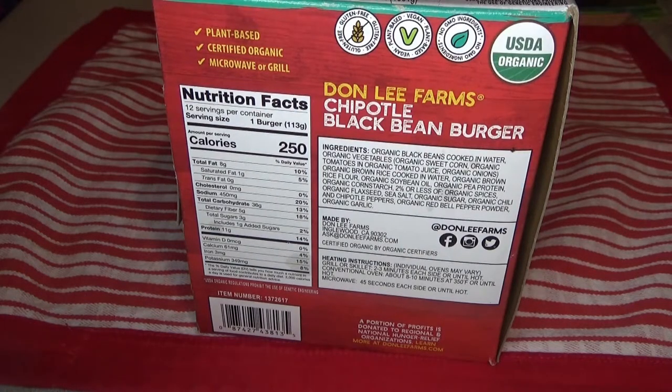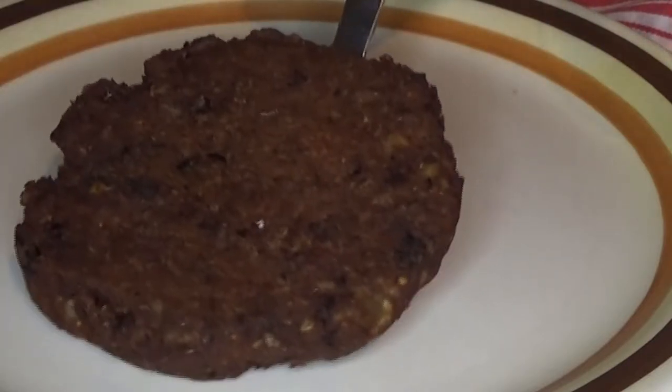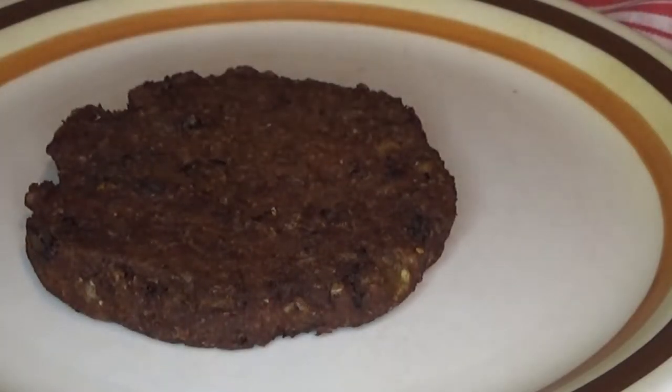We decided to cook them in the microwave, as well as baking, and also in a skillet to figure out the best way to cook them. First we baked them at 350 degrees for 10 minutes. The website for Don Lee Farms recommends cooking them at 375 for 15 to 20 minutes for three burgers.